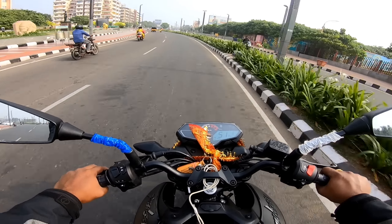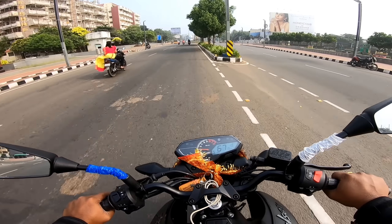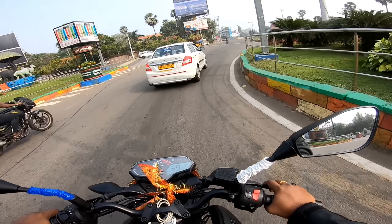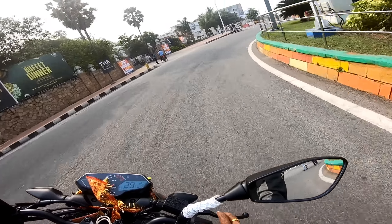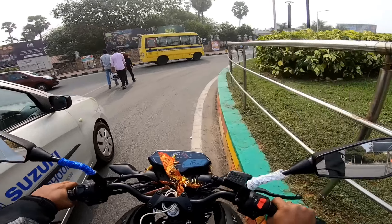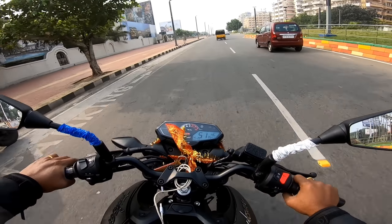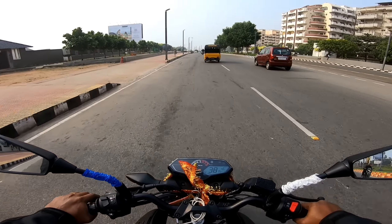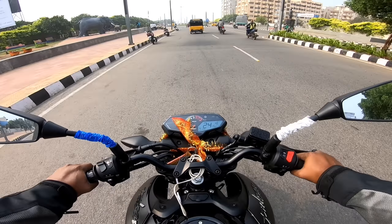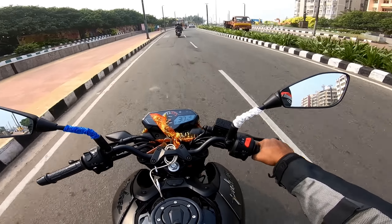Suspension is good. If we go over a speed breaker, we can manage the impact well. The seat is on the harder side. We are now riding in city traffic, in 4th gear at around 20 speed. There is some vibration around 21-22 speed in 5th gear.